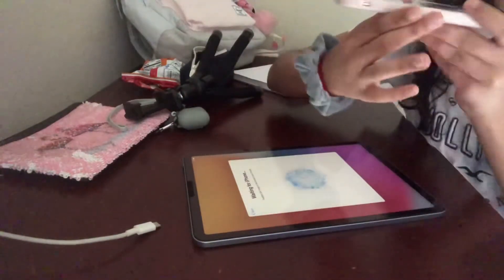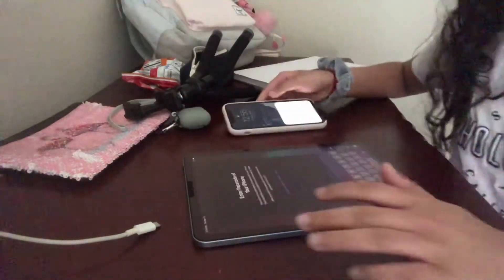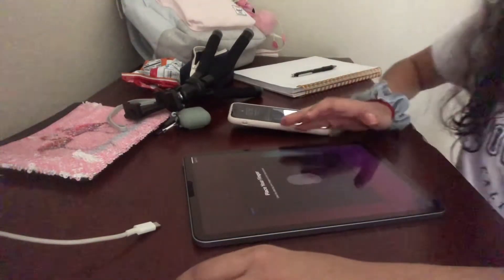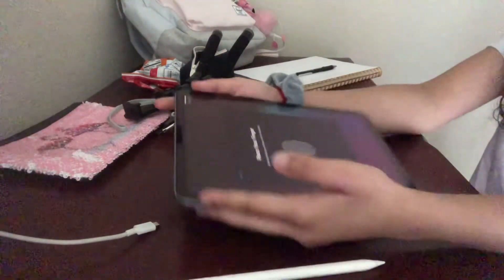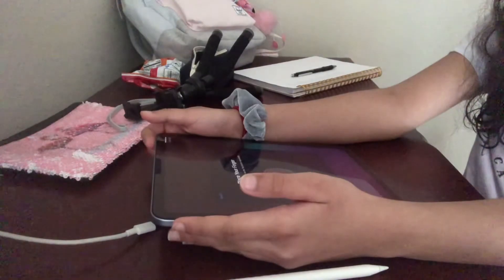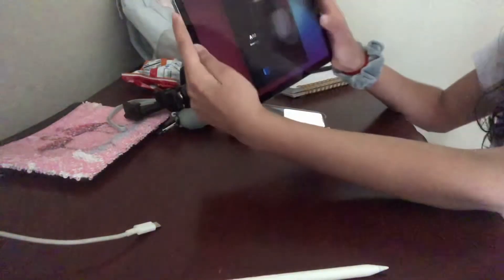Now it's connecting — there's this blue orb and I have to show it up to my camera, then put in my password. Now it's time for Touch ID, so I'm going to put my finger up here. I'm supposed to flip my iPad and put my finger over the button.